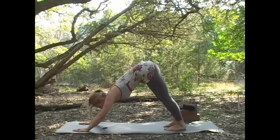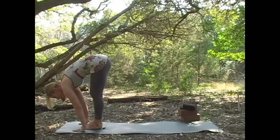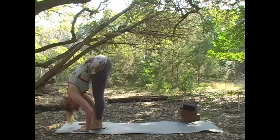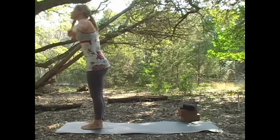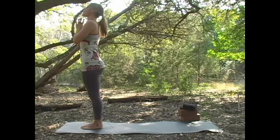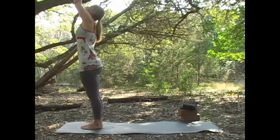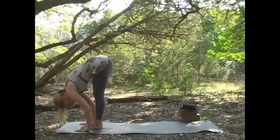On your next inhale, look in between your hands and step or hop to the front of your mat. Inhale, look up halfway. And exhale, fold over your legs. Inhale, look all the way up at your fingers, and then draw your hands down to your side. We'll take that again — inhaling, looking up. Exhale, fold forward. Inhale, come up halfway, extending the spine. And exhale, step or hop.